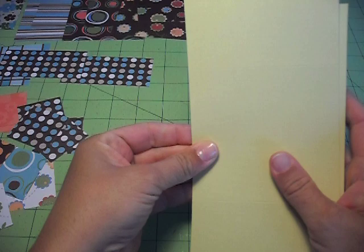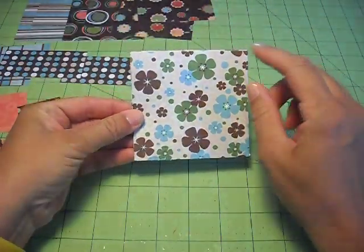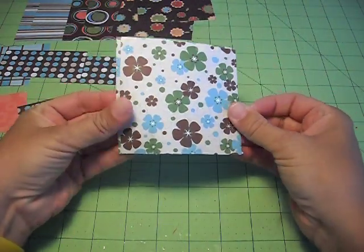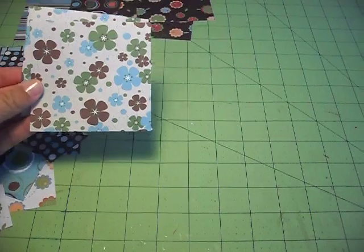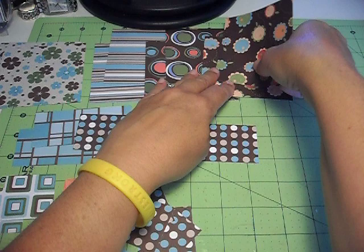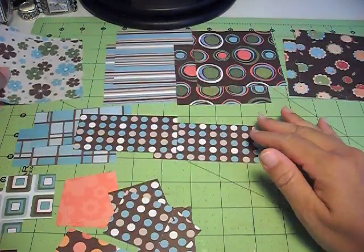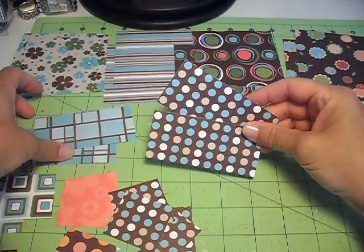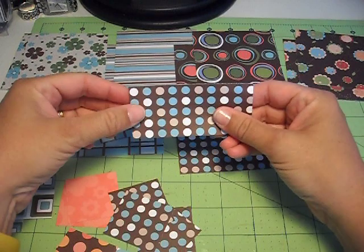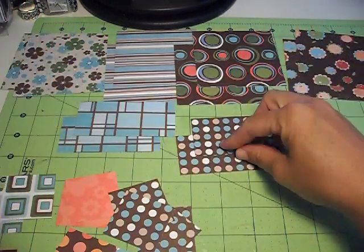The other things you're going to need are your patterned papers. The sizes I did these were three and three-quarters by three and three-quarters square. I have eight of those in total — two of that color, two of that color, two of the stripes, and two of the flowers. Then you're going to need four pieces that are one and three-quarters by three and three-quarters — four of those total.